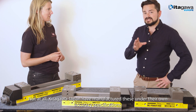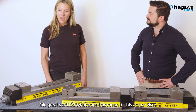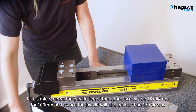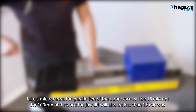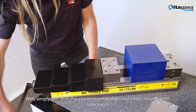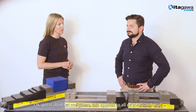Not at all. Kitagawa Japan manufacture these under their own accuracy specifications, which is more than double the standard set by the Japanese Machine Accessory Association. So if we put this workpiece in the vice, grip it and take a micrometer, the parallelism of the upper face will be 50 microns for 100mm of distance, and jaw lift will also be less than 15 microns. This is unbelievable accuracy. And how, with a vice this long, can jaw lift be kept so low? Well, simply put, with the vice being manufactured to much tighter tolerances and with the moveable jaw using a jaw lift prevention mechanism, which ensures the vice is pushing the workpiece along and down on the grip. Okay, great.